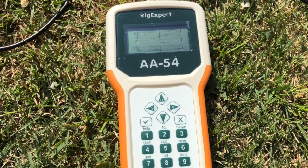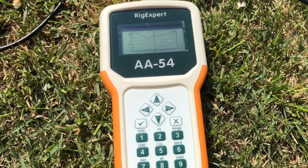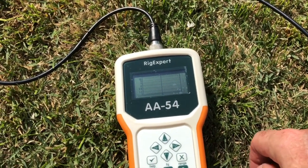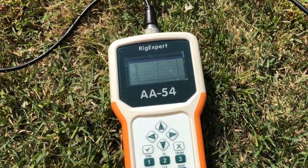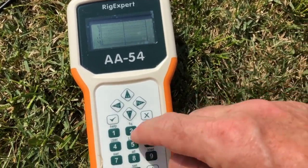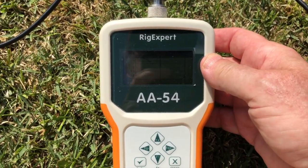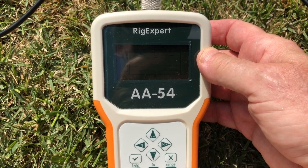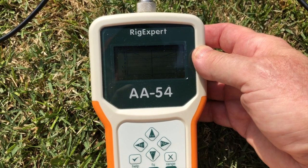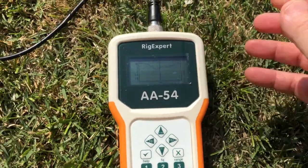Since it's resonating lower in frequency, that means we need to make the antenna shorter - that's actually a good thing. I knocked about four inches off each end - I didn't cut anything, I just folded the wire back on itself and held it with a zip tie on each end. Scanning again at plus or minus 750 kilohertz from 7.2 - it did move a little closer to resonance. Let's shorten it a little more.